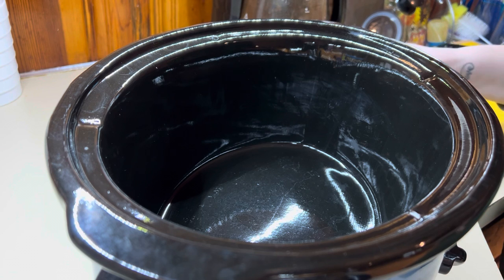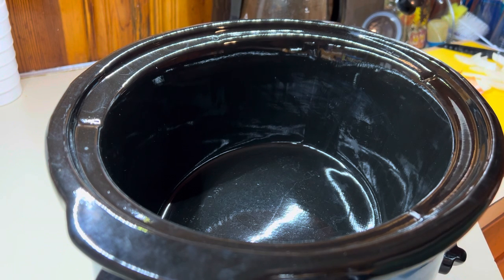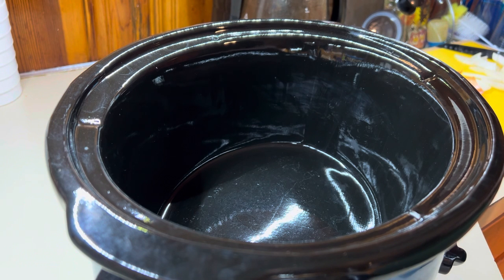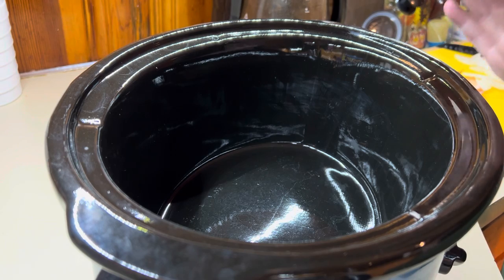We are going to do one of our favorite crock pot recipes — it is the French onion burgers. I've shared these many times on my channel, but in case you're new here, because I have been growing a lot recently, I wanted to share these again.